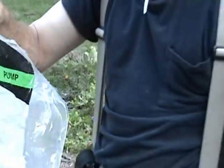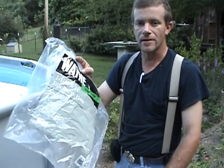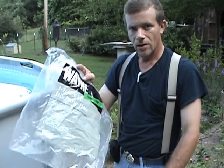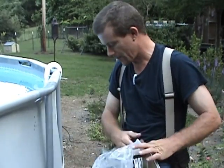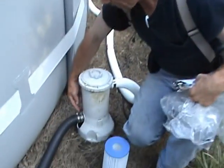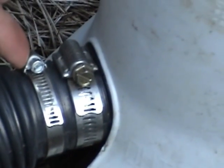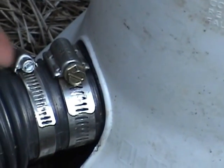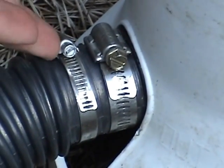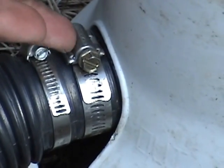First thing you need to know if you buy this hose: the clamps they send with it aren't worth a damn. Go out and get yourself a couple of really good high quality clamps. This is what we're talking about right here — these clamps here, this is the piece of crap they send with it, it's not worth a dang. It strips out — Kim's hands on the screwdriver stripped it out without any trouble. These better ones, I can't even strip them out and I've got really strong hands.